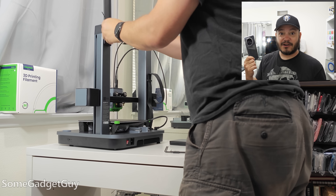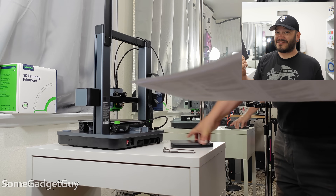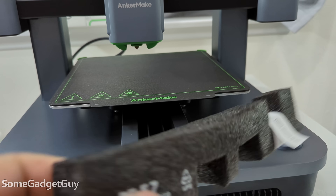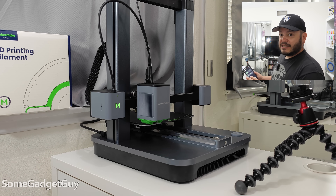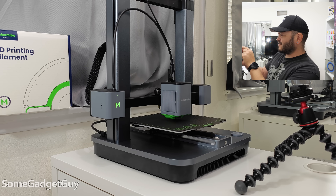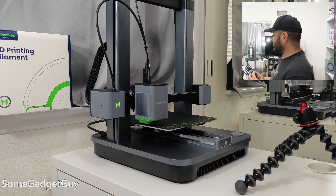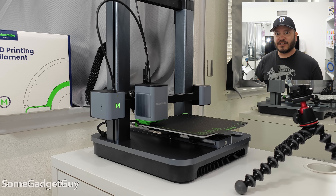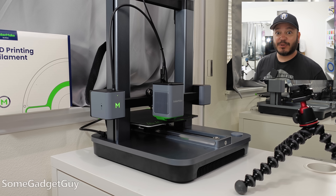Now we've got to dig into the app and start getting the bed all set up. Hopefully I'll be into making my first print in another half hour. The heat bed is doing its leveling — a 49-point auto adjustment. I'm at five of 49 adjustments right now, estimating about five or six more minutes of calibration. Then I can feed the filament and get into our first print. The leveling completed in about 10 minutes.